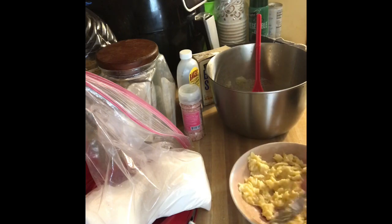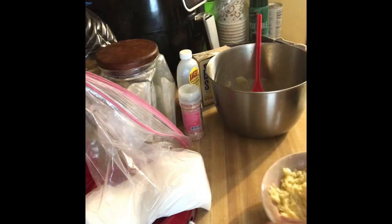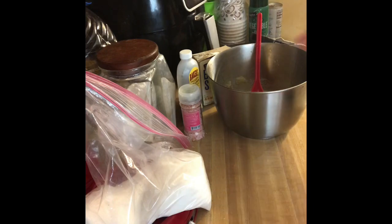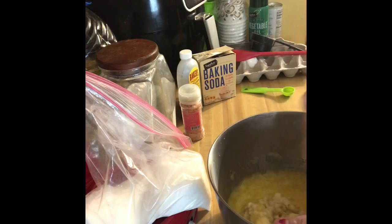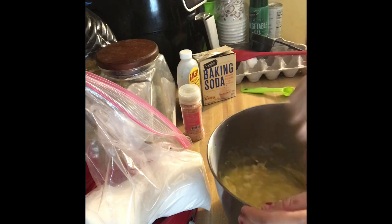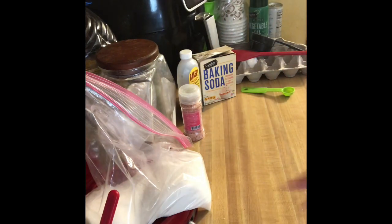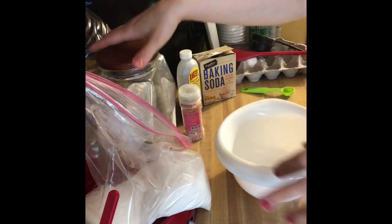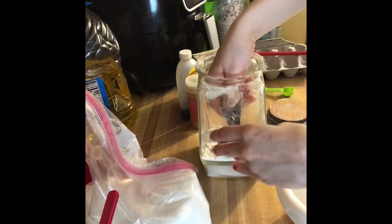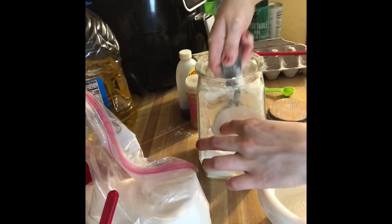Now that these are mashed, we are going to add them to the wet ingredients bowl. I'm going to set that aside and grab the other bowl, and I am going to add two cups of flour. I always make a mess when I'm baking but that's okay because I always clean it up.